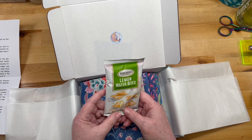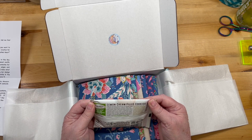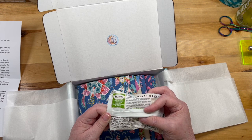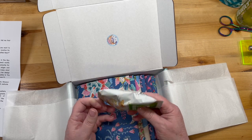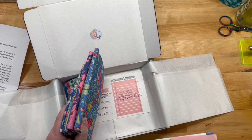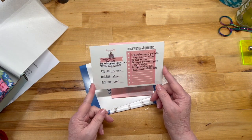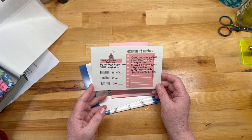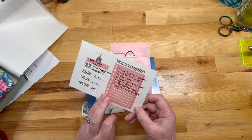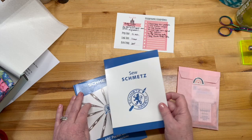Lemon wafer bites — they've got some kind of filling, they're cookies. Oh, they're not even super bad in sugar and carbs! Okay, I'll give those a try. There's also a recipe card: butter toffee pretzels. Oh, that sounds good, I love a pretzel. Heath toffee bits — I've never had those. Okay, that's definitely worth trying.